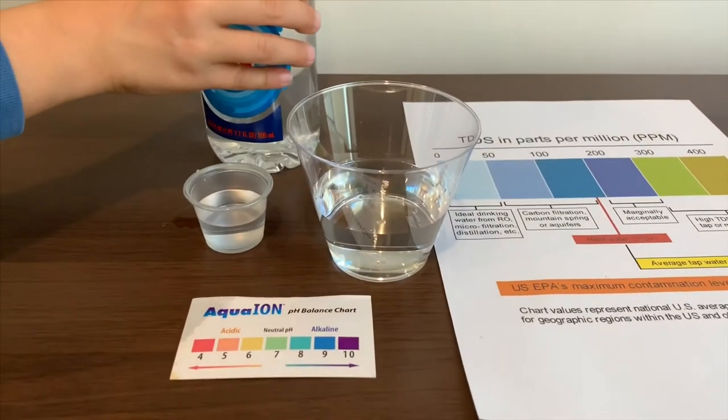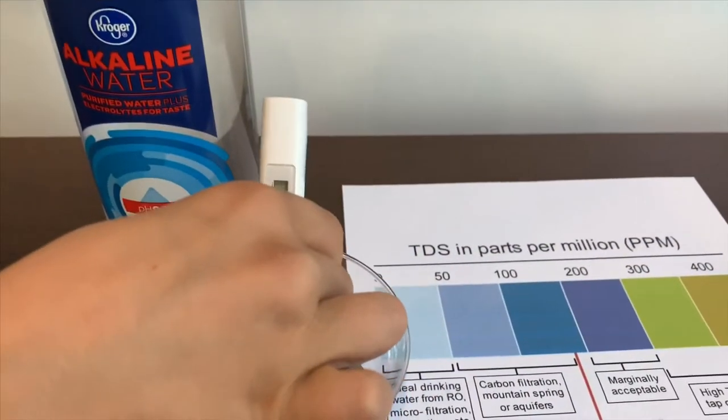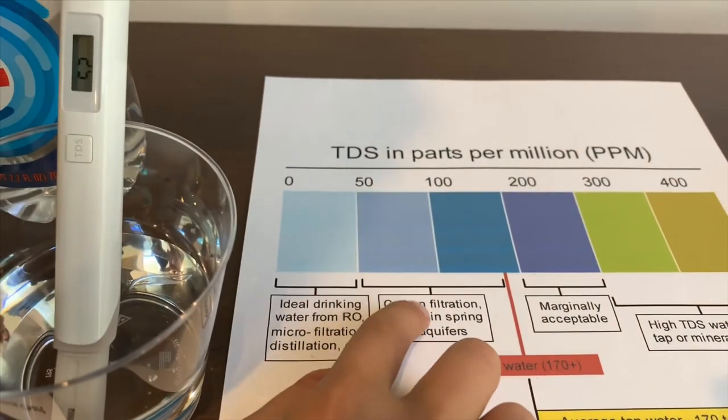First, we're going to test the TDS level. Turn on the TDS tester, make sure it says 0, and let's put it in. 53 — that is okay to drink.